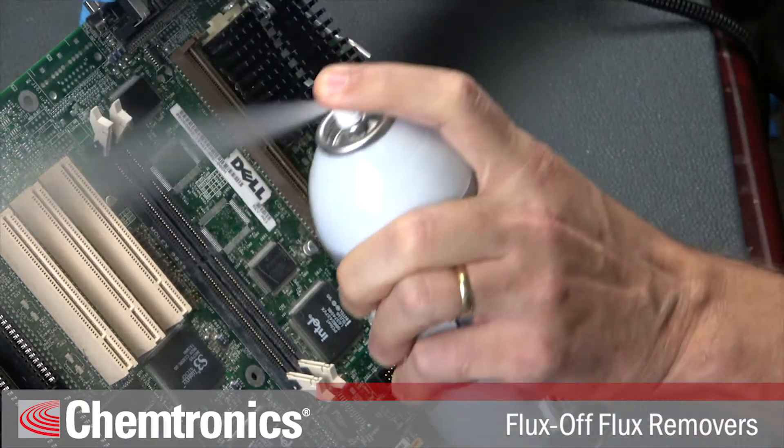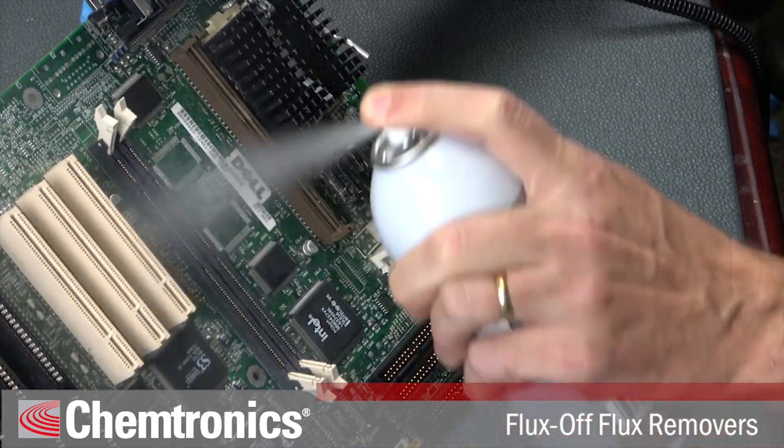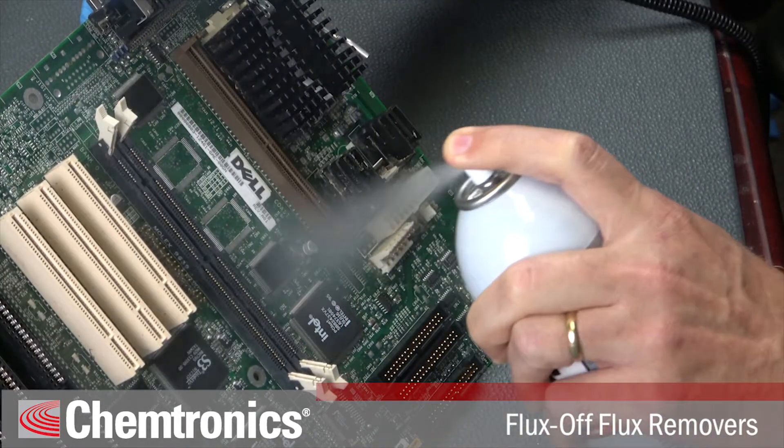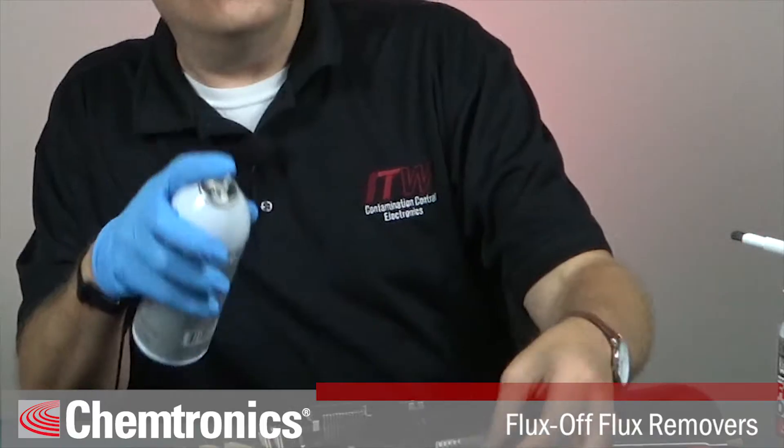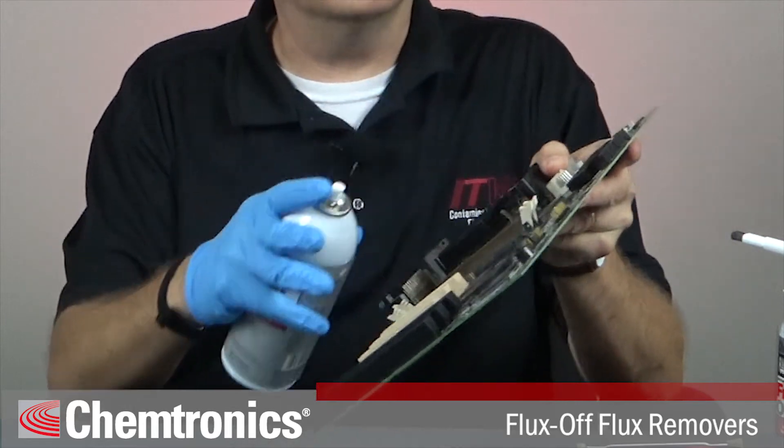Without a straw or brush, you can spray over a wide area of the PCB. This is a good way to clean the board overall or as a final rinse after the cleaning process. Always hold the PCB at an angle so the solvent and the residues have a chance to run off.